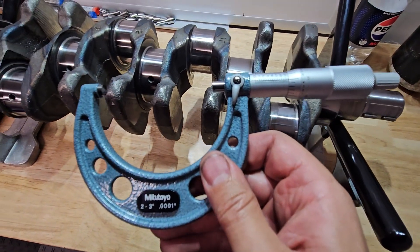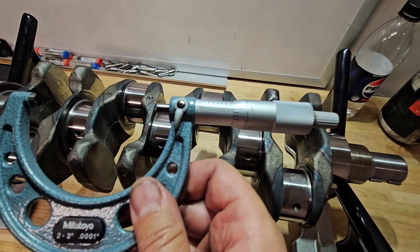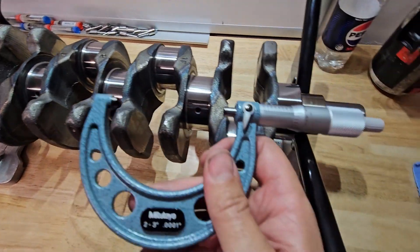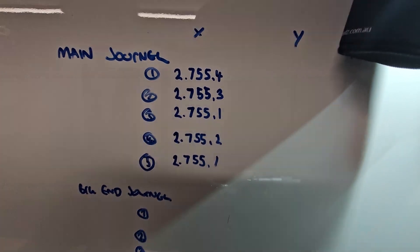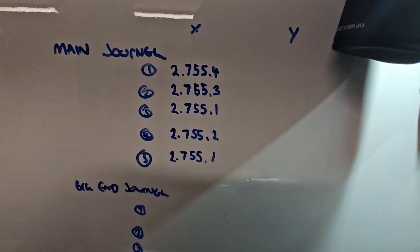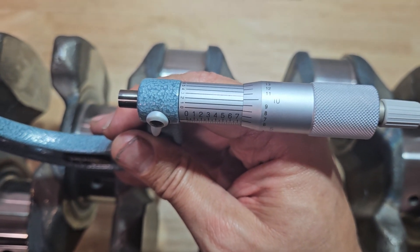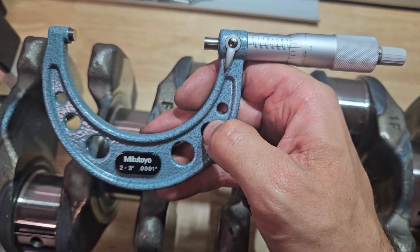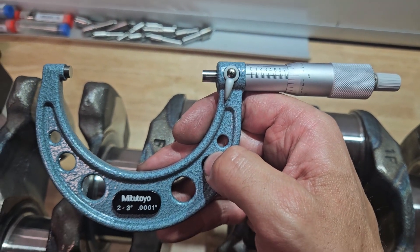We just measured up the main journals — making a start on measuring everything. What's interesting is if you're holding this tool and getting it warm, and you come back to the one you first measured when the tool was cold, it actually has changed. So journal number one is now 2.75 and that was 4 tenths. Putting heat into this thing — just keep in mind to place the tool down when you're not using it. We're lucky we've got a split system aircon in the room, so it keeps everything at a decent temp.